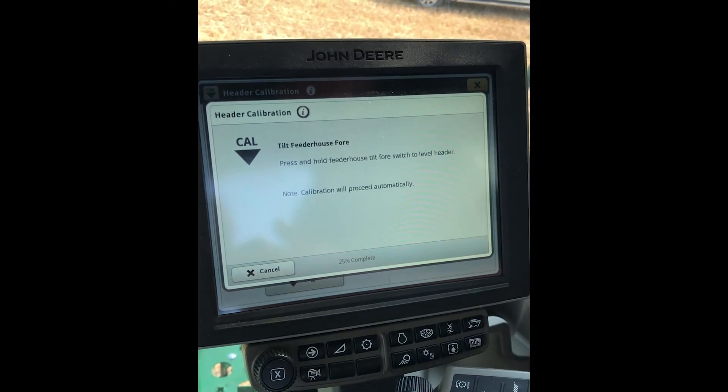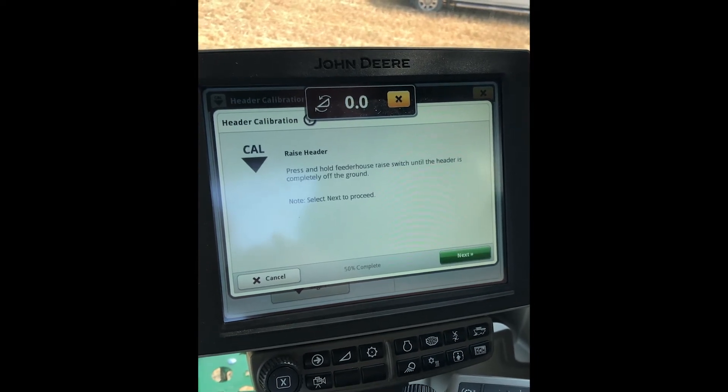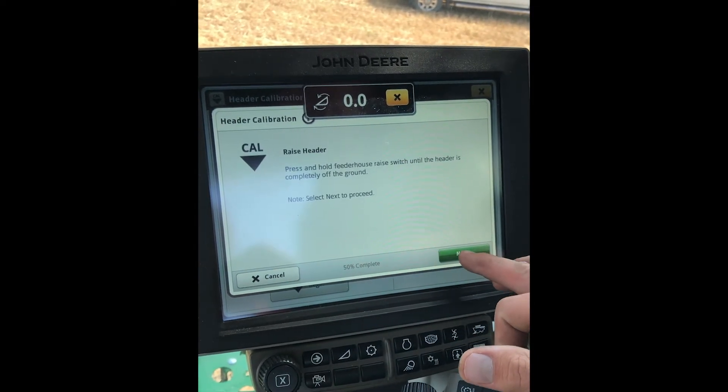Now we'll do the tilt for your feeder house — four and a half degrees. Make sure that's nice and level. Once that gets level, go ahead and select the next button.